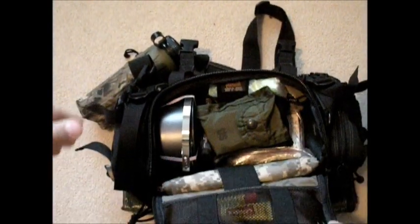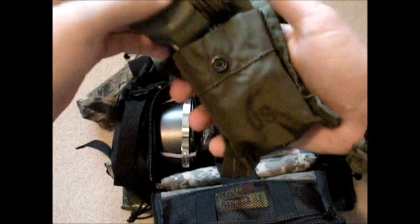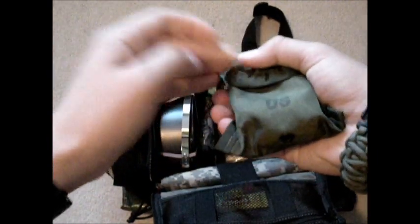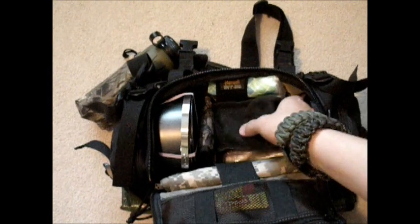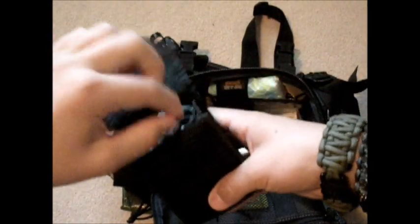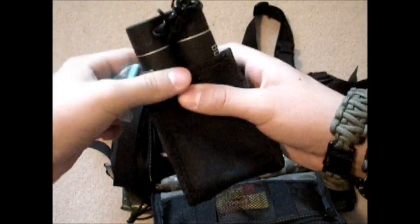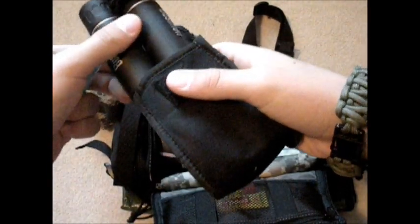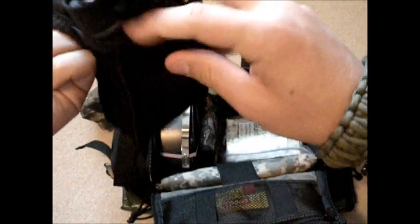In this next pouch I've got Carmex — there are actually two of them in there. I've got a good Suunto compass. This is real sturdy, it's military grade, and I really like it. I think it's the best compass you can really get — it's very versatile. I've got my Bushnell binoculars and a little lens cleaning cloth. These are just good to have with you so you can see wildlife from far away if there's a river or something in the way.